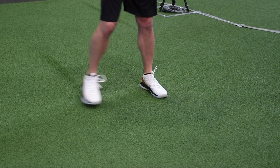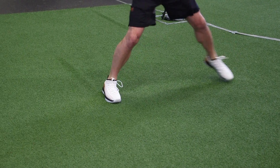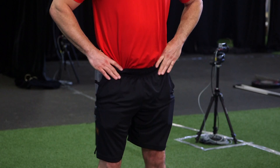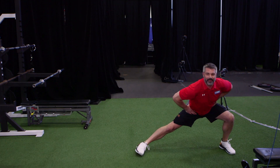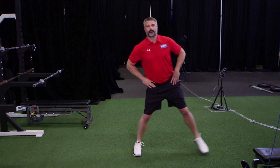Some important things to consider when you are doing your lateral lunge is to take a long step straight out to the side and you want to keep your shoulder in line with your knee, which is over the top of your foot, go straight down and then push explosively back to your starting position. And that's how you do the proper lateral lunge.